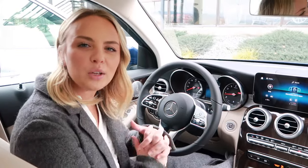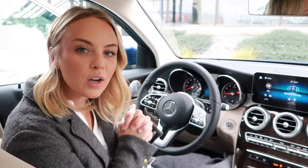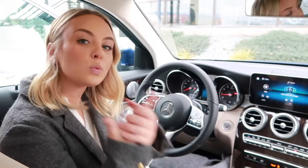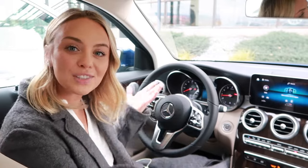Hi there! It's Lauren Kawano here with Lyle Pearson of Boise, Idaho, and we are sitting in a Mercedes right now to show you exactly how Apple CarPlay works as well as Android Auto. Let's get started!